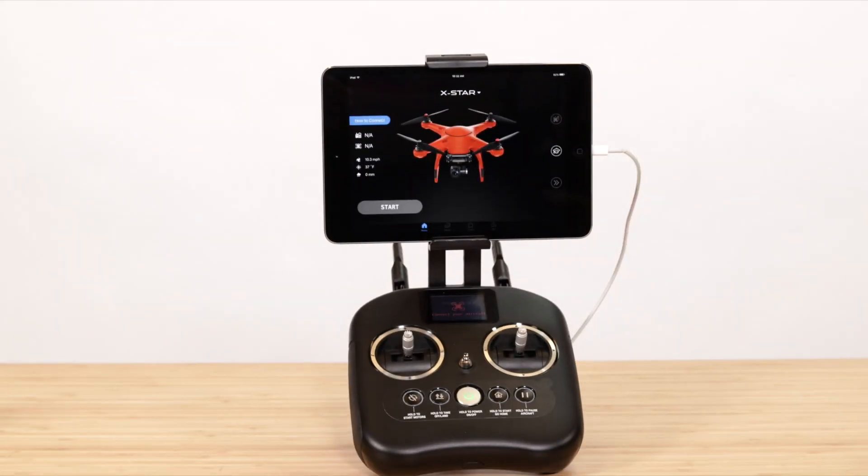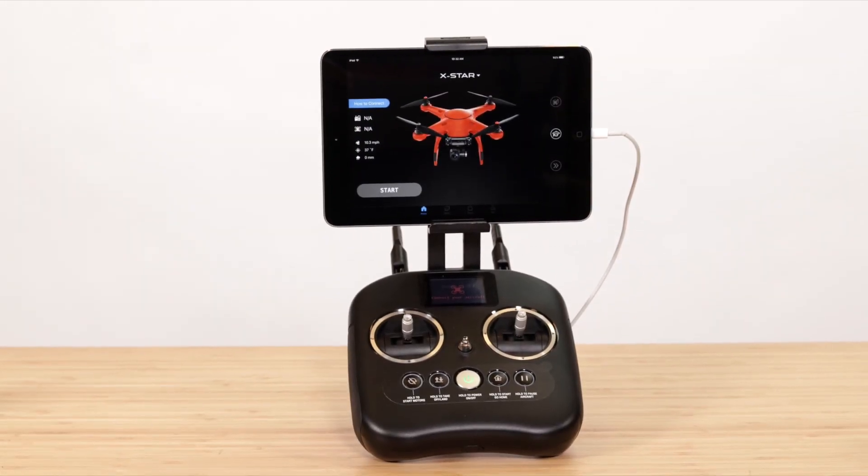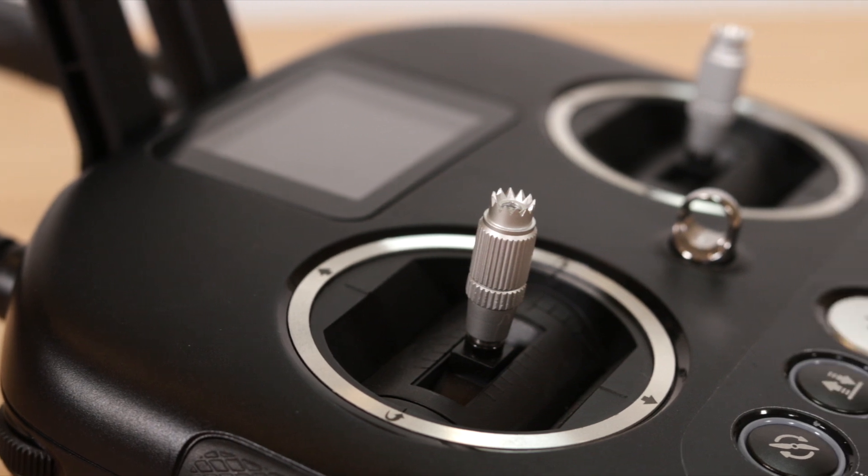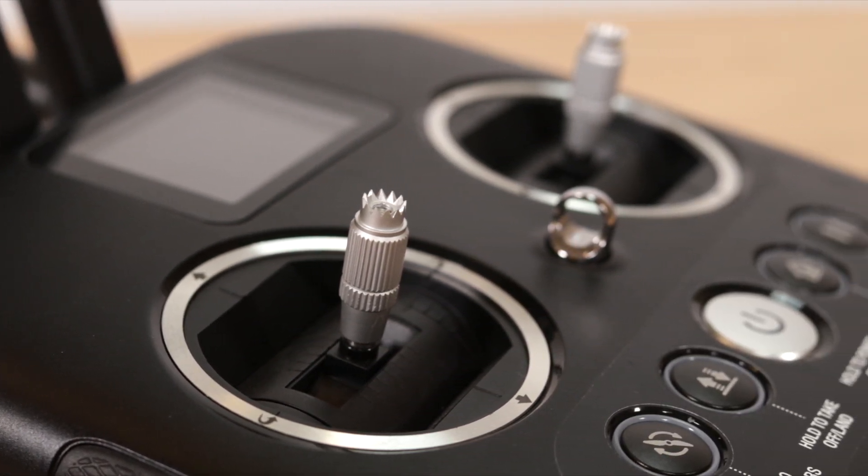Hey guys, Andrew with Auto Robotics. Today I'm going to show you how to calibrate the remote controller for your X-Star Series drone. This is pretty low maintenance and isn't required very often. There are two ways you can calibrate the remote controller. Let's take a look.